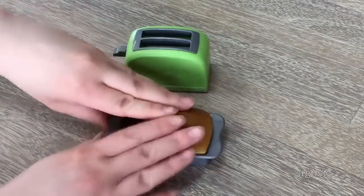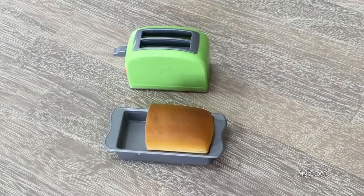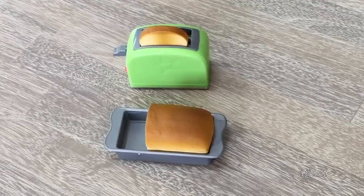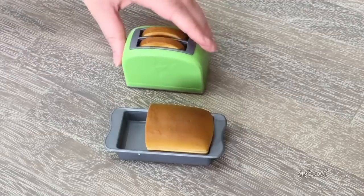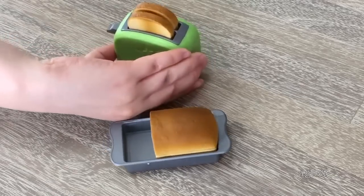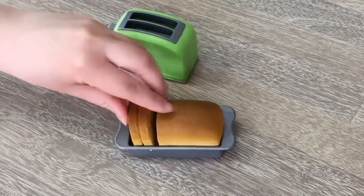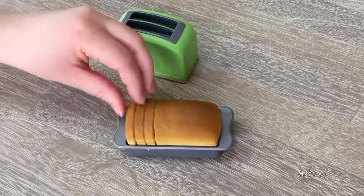This set comes with a toaster and a bread pan, two items that are very common within a kitchen. We also have a loaf of bread and two slices, and all the items fit within the bread pan. The toaster is quite interactive — the two slices of the loaf do fit within the toaster. You can push the lever down to make it look like the bread is being toasted, and when you're finished you can press the button and they'll appear back on top. There's also a third slice so you're able to complete the entire loaf.